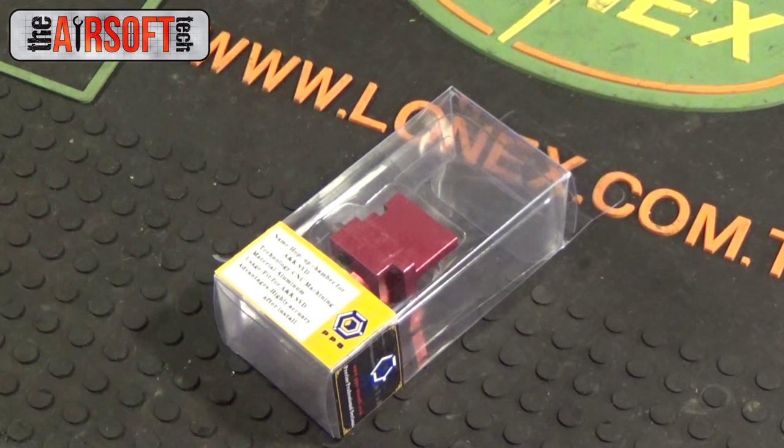The shock transfer system, or STS, is a way of reducing the amount of shock that your gearbox handles. This particular model can be found on Brill Armory for about $16, in the shock reduction section.